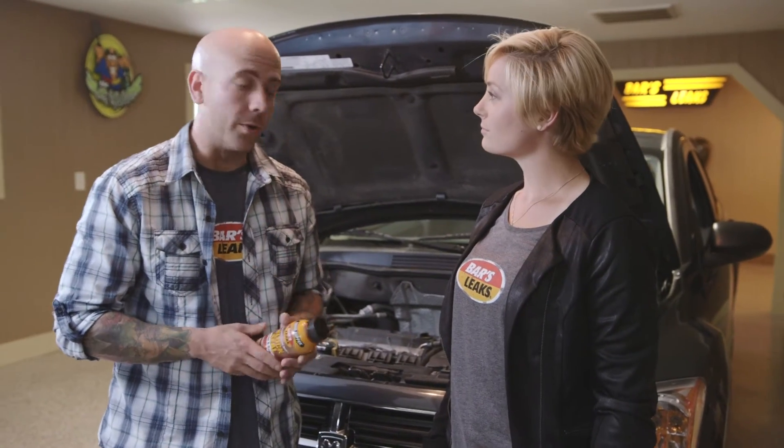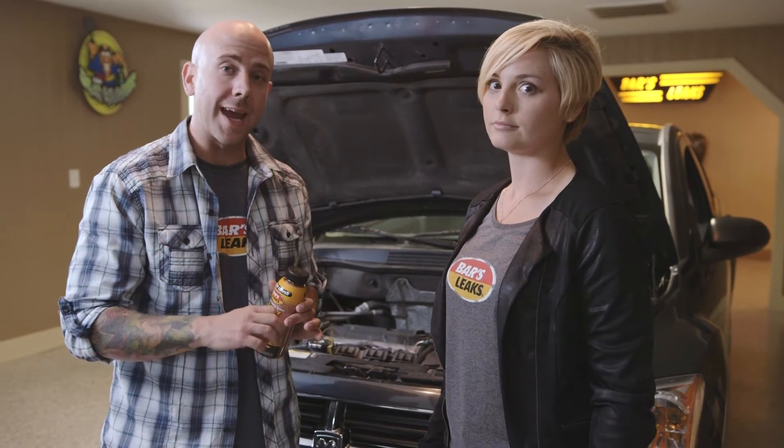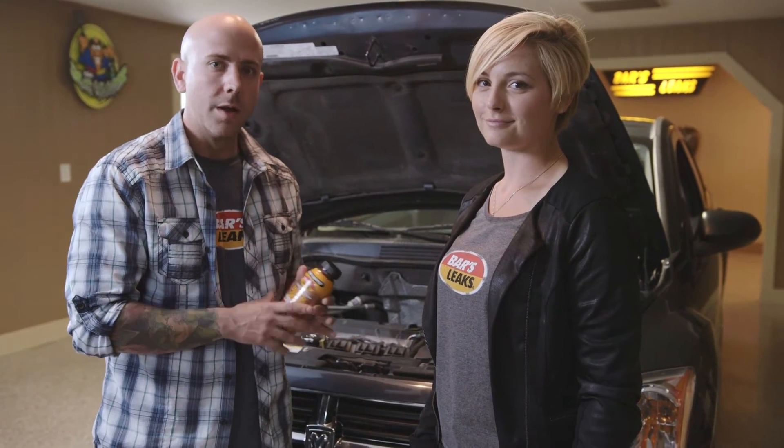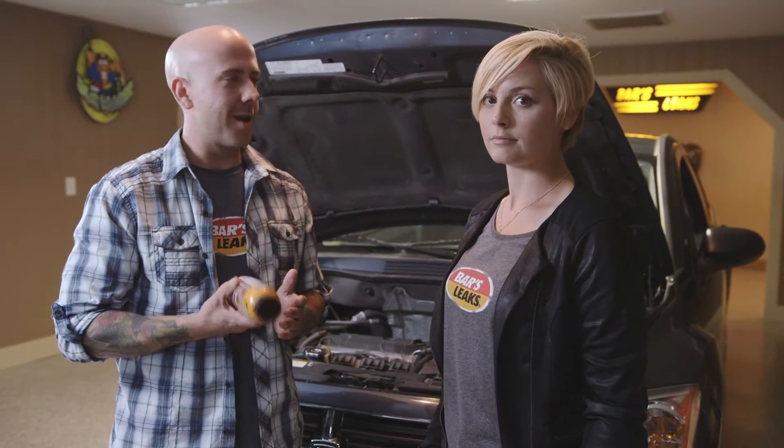A couple of quick safety tips too. Never work on your system when the car is hot, okay? Before you take that cap off, make sure everything is cool. If the system is cool, you're cool to use the product. At least that's what I always say.